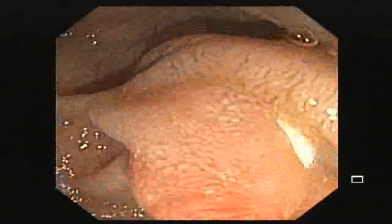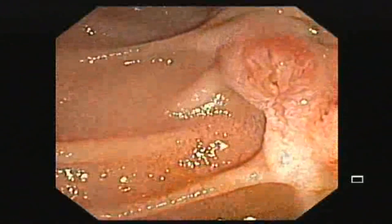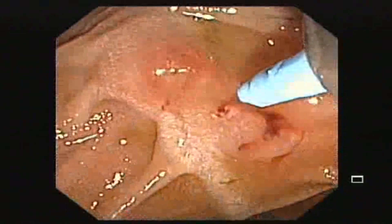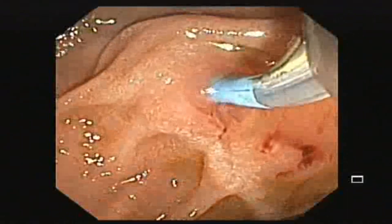This is the ampulla, and we are going to cannulate the bile duct. This is the papillotomy knife, and we are trying to cannulate the common bile duct.